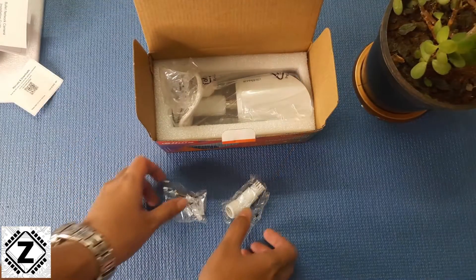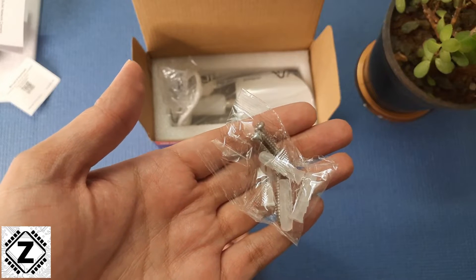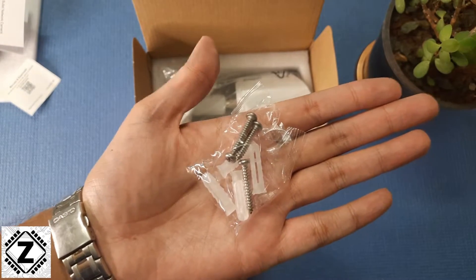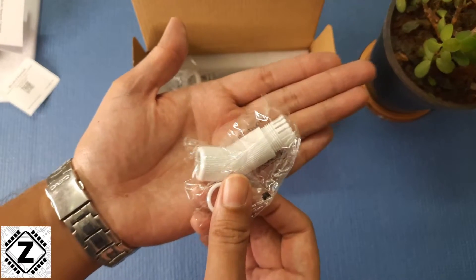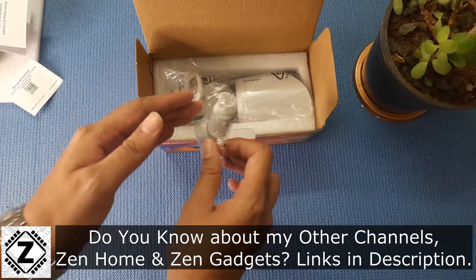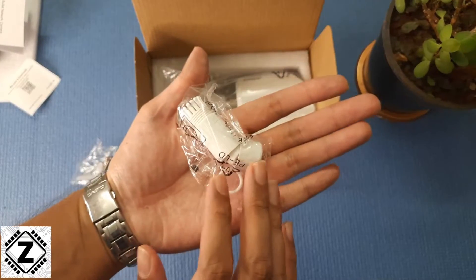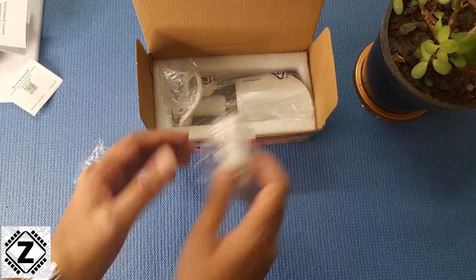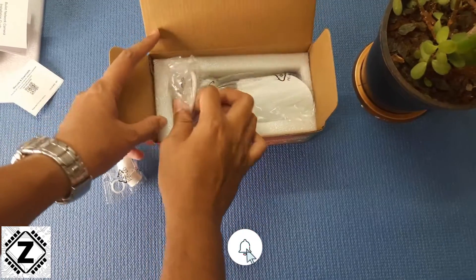The first thing you receive is an accessory package — these are small nitty-gritty things which improve the experience of your installation. All kinds of screws, nut bolts, mounts, and fittings are provided in the box, so you don't have to run to your nearest hardware store. Everything including the little adapters for the camera is included right here in the box.